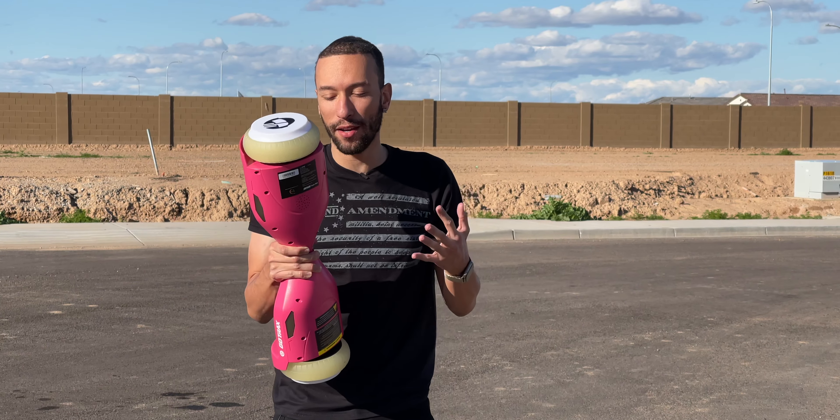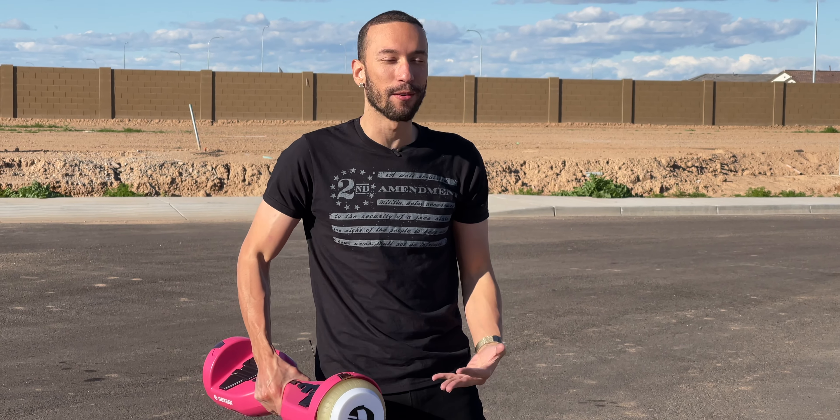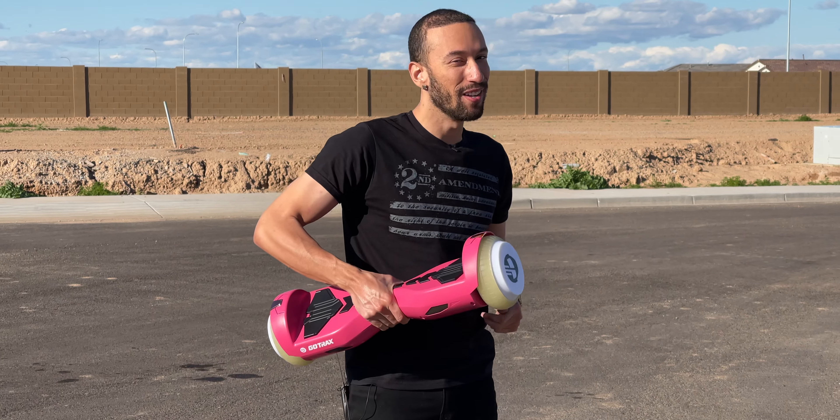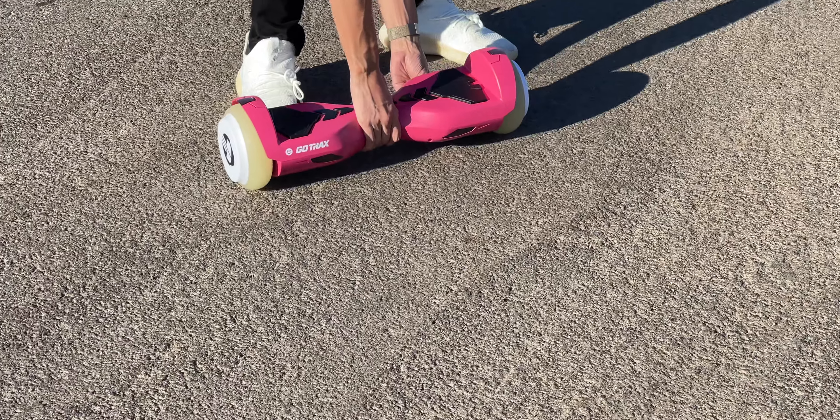This is more for the younger crowd, but I'm a sucker for hoverboards so I had to put it to the test first. It does have some solid weight to it, but it's not too heavy that you can't carry it around when you need to. Now it's time to put it to the real test — get it placed on the ground and powered on.